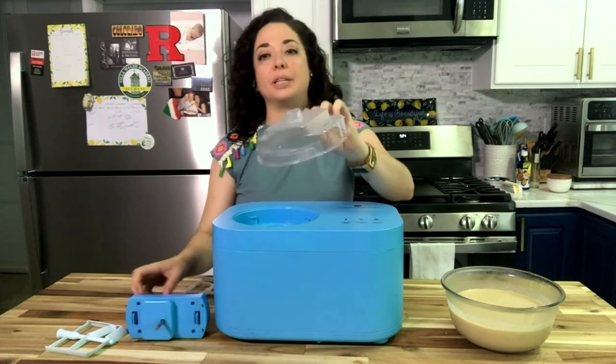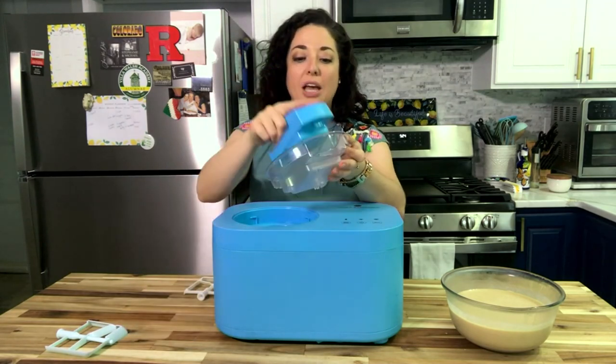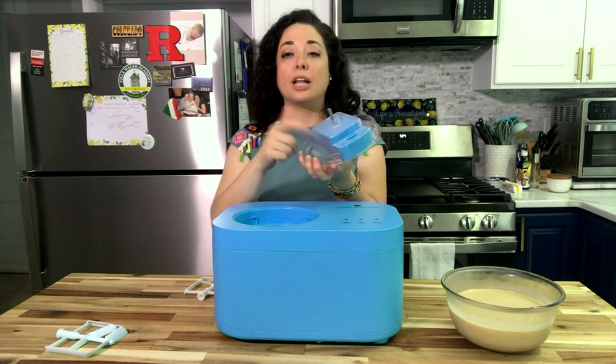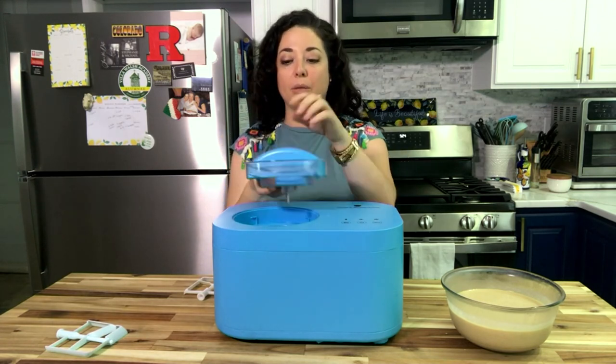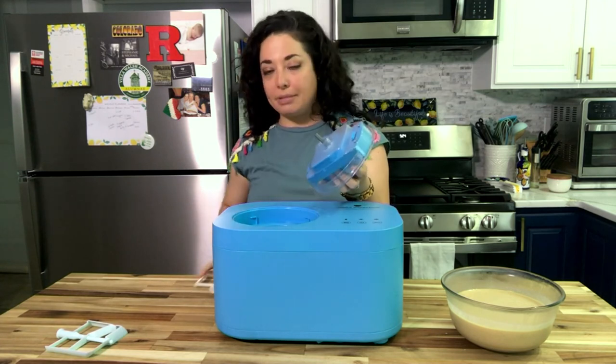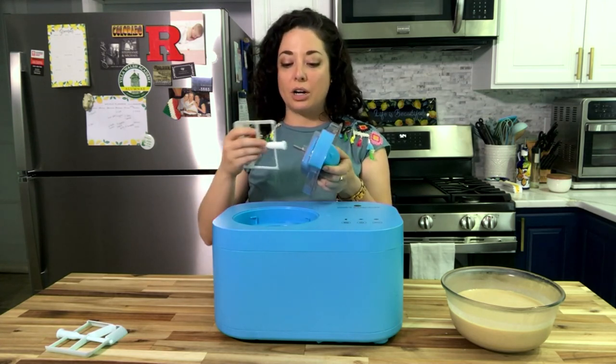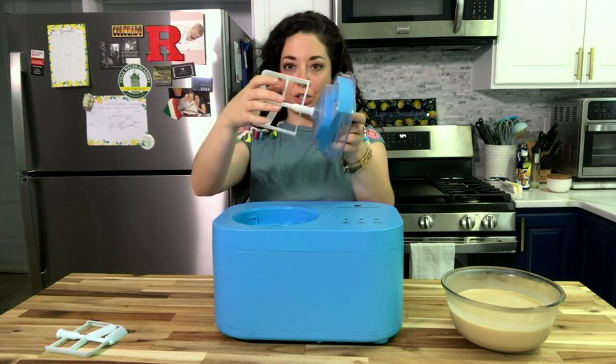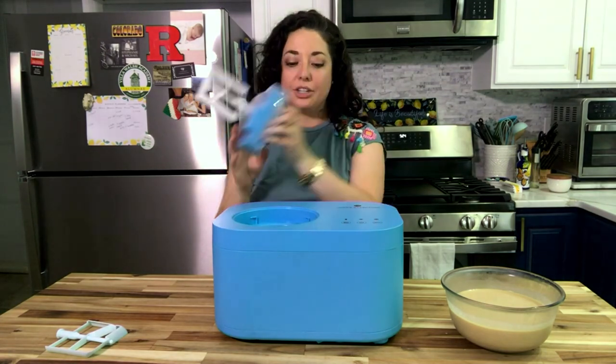Your lid is completely clear so you can see through it, and the handle snaps right in. That clear plastic piece can go in the dishwasher, no problem. The handle you just want to wipe down with a damp cloth. Your dashers are also dishwasher safe and slide right on.